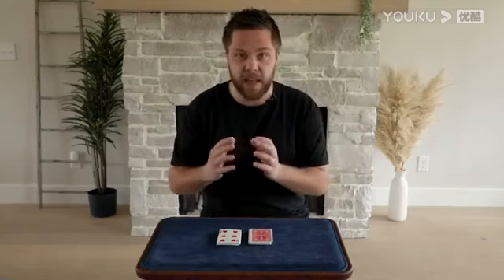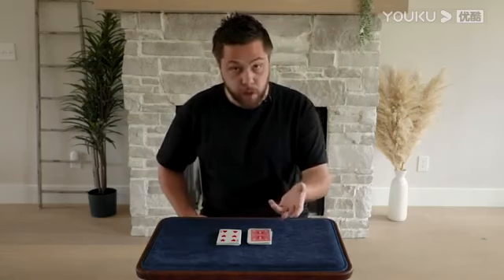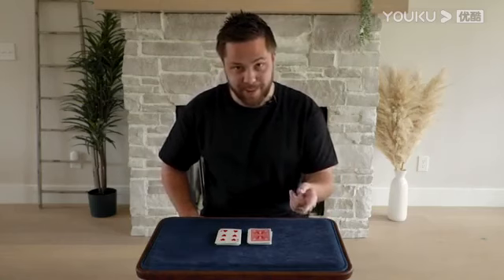Now we're going to use two cards to basically put them together and form a different target card. But we can use the top two cards from this pile, which we can't see, or the top two cards from this pile, which we can see. Which do you want?